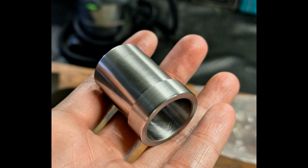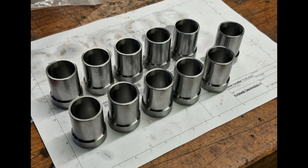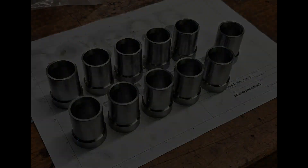A few words about the cylinder liner. This is made from CK45, nitrided, ground, and honed. It was then pressed into the engine block and milled over when pressed in.